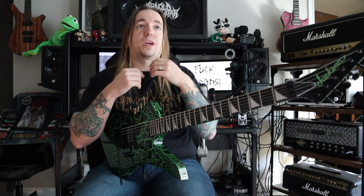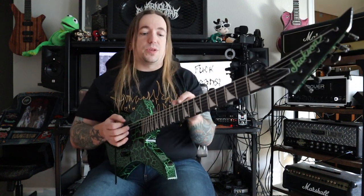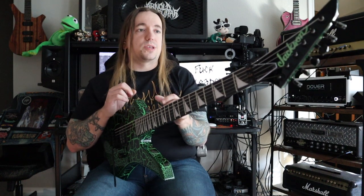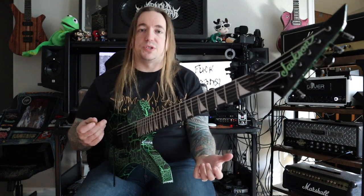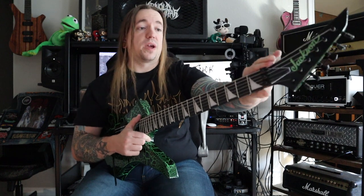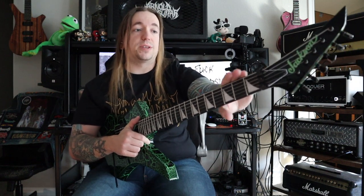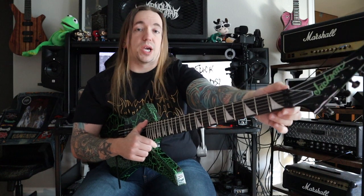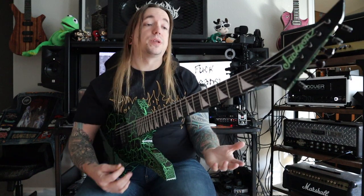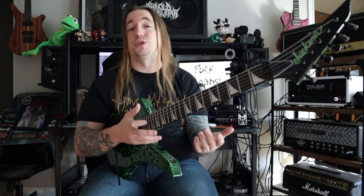Everything else you can kind of get used to — the thickness of the finish choking the tone and sustain a little bit, the slight teeny tiny bit of fret roughness up here. It's really, really teeny tiny. It's not something like you used to see on Ibanez five or six years ago. This is a super minimal amount of fret sprout. But this locking nut issue up here is a major thing that is going to cause the owner to have to take it to a luthier, take it to a tech to see what can be done to salvage this instrument, make sure that it stays in playable shape and stays in tune so that he can enjoy this for years to come. And that is a bit of a bummer, considering this was a $1,200 instrument at the original time of purchase.